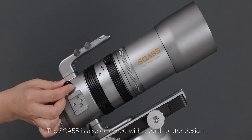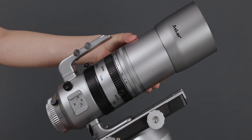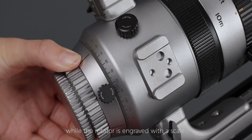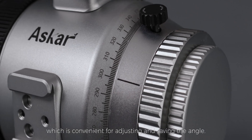The SQA 55 is also designed with a dual rotator design. For daily shooting, the whole body can be rotated. For astrophotography, the high-precision rotator can be rotated independently, while the rotator is engraved with a scale, which is convenient for adjusting and saving the angle.